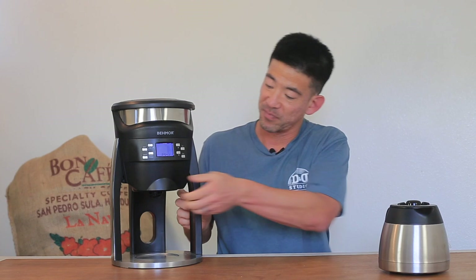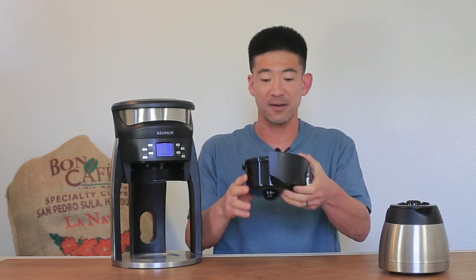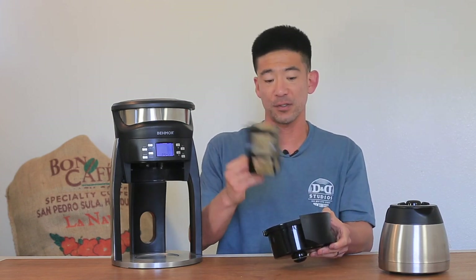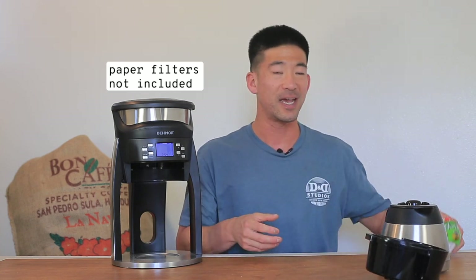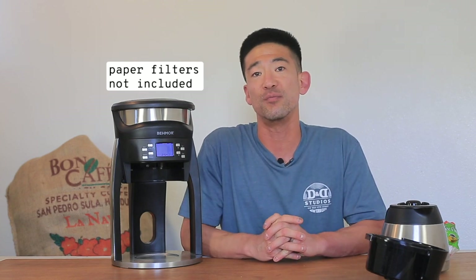In the box, you'll get the brew basket along with a metal filter, and you can also swap that out for a paper cupcake-style filter like this, which helps you customize how your brew ends up as well.